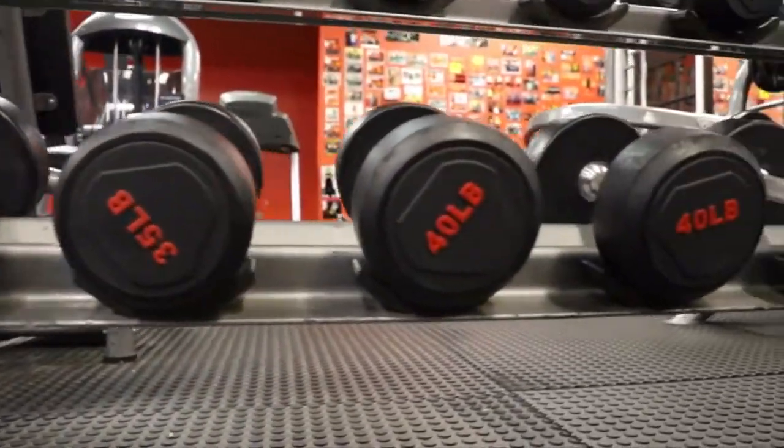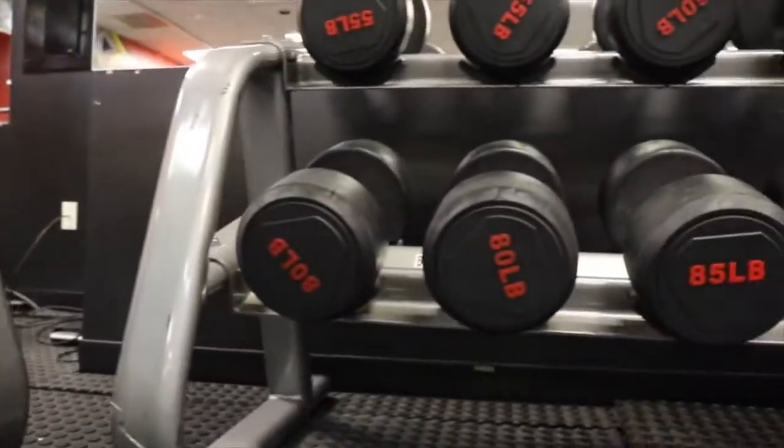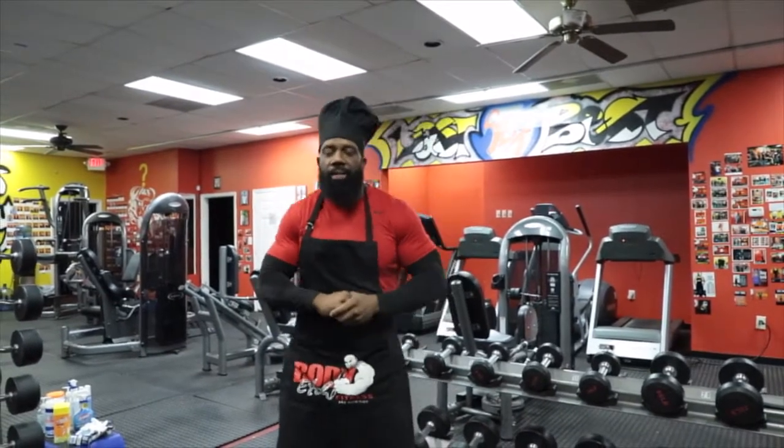Welcome ladies and gentlemen to the world's famous Repetition Diner. We're going to get right into today's appetizer. Today's appetizer meal is a crazy tricep extension.